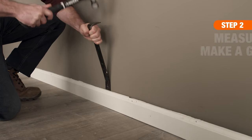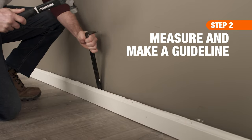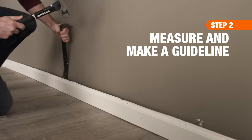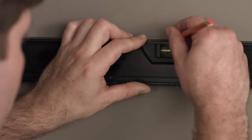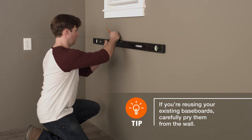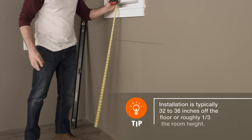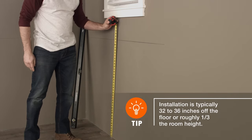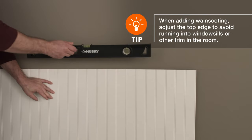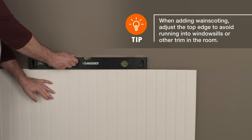To accurately measure and mark your walls, go ahead and remove any existing baseboards or moldings. Then draw a level, horizontal line around the room at the desired height. Be sure to take into consideration the height of your future baseboard and top rail when you do this. This horizontal line will be your guide during installation and indicates where the top edge of the beadboard panel will be located.